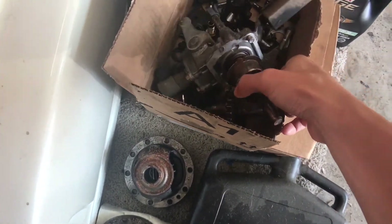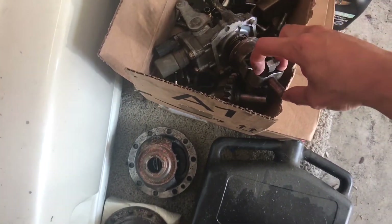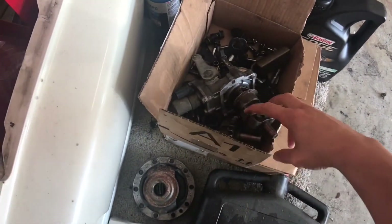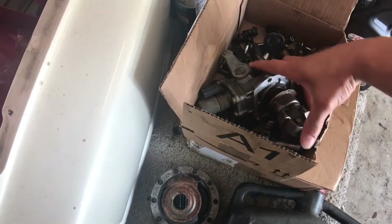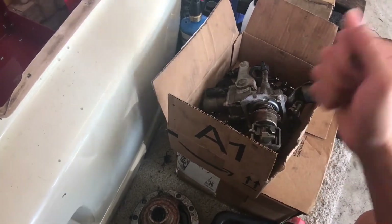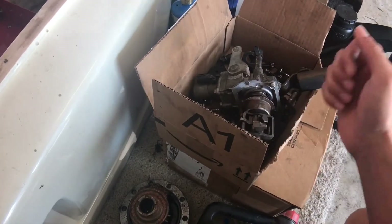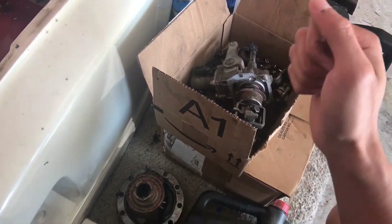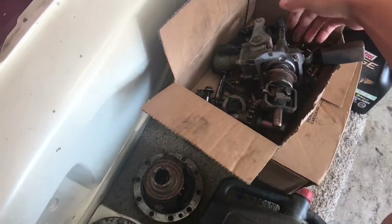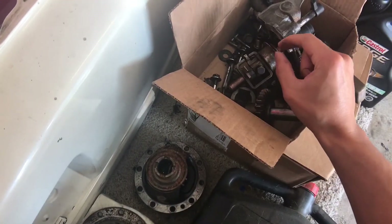I believe this is a little too far down because when you go all the way to the left for first and second gear it pushes the spring right here downward. So if I bring it up a little bit more it gives me more room to go all the way to first and second gear. Right now I'm pretty much bottomed out and it just takes too much effort to get into first and second.